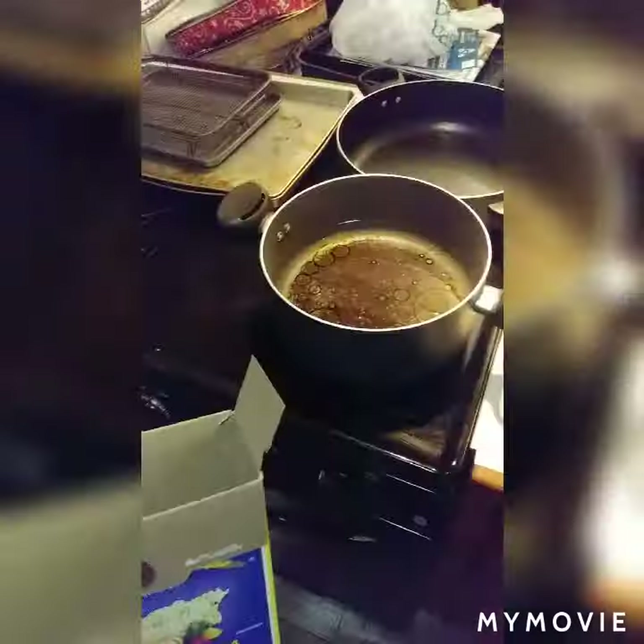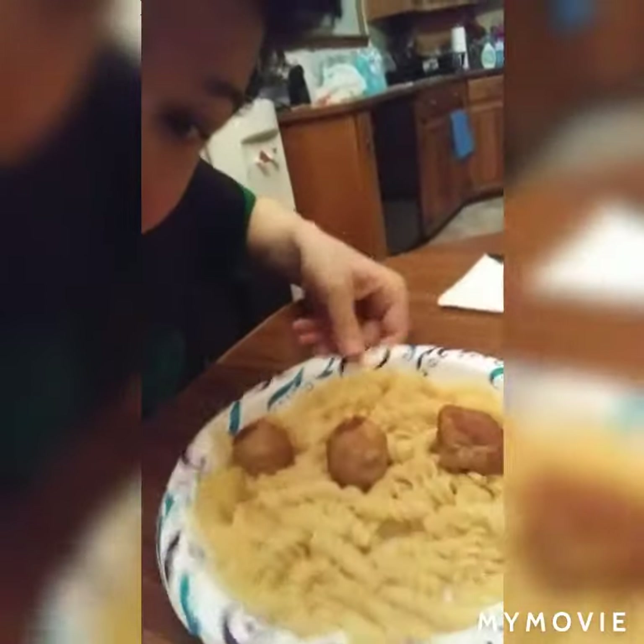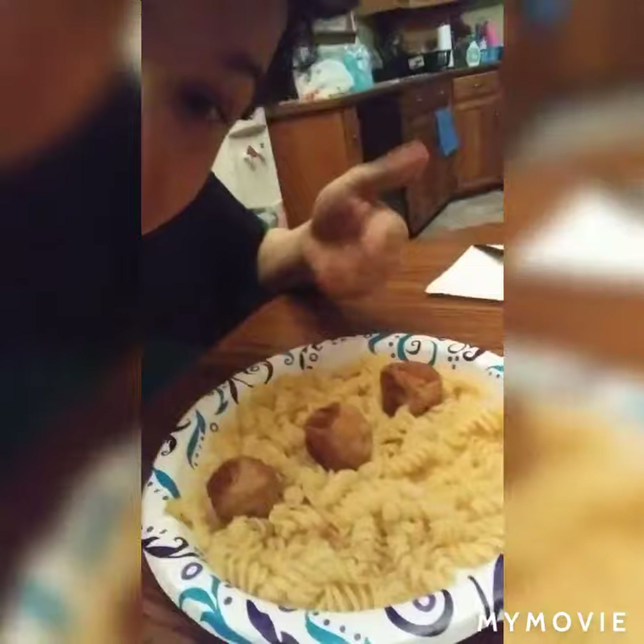Here is my plain spaghetti, and I put some meatballs in it — I'm not just gonna eat it plain, there's meatballs in it. That's how you make plain spaghetti. Let's chow down, let's mangia!